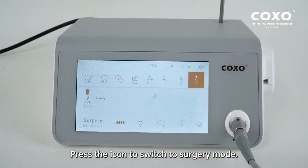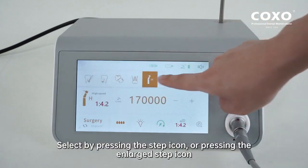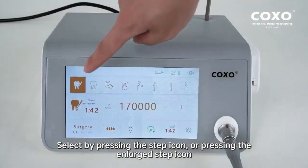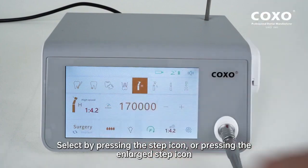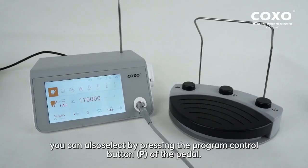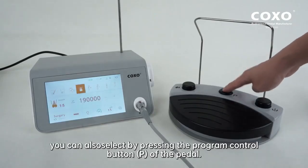Surgery mode. Press the icon to switch to surgery mode. Select by pressing the step icon or pressing the enlarged step icon. You can also select by pressing the program control button P of the pedal.